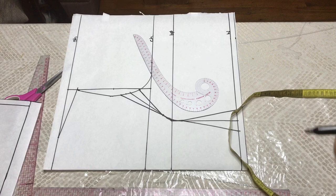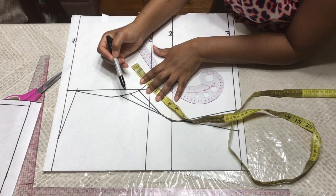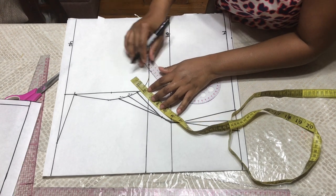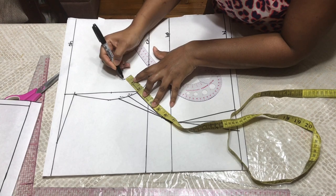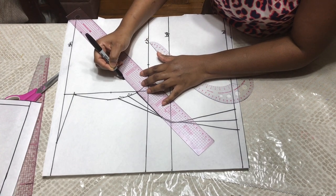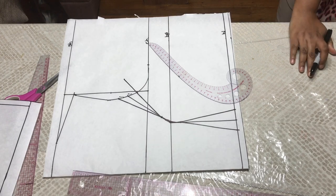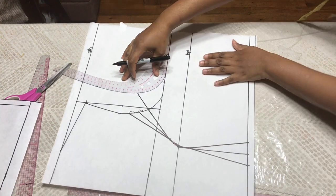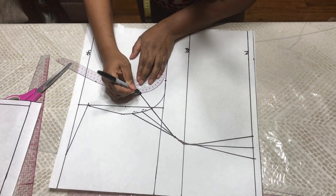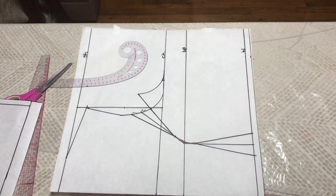Now you're going to go up at this point and extend this line two inches, because we have a two-inch dart — one inch here and one inch here, so that's two inches. If you do not extend this line by two inches, when you sew your panels together it's going to be short. So you have to extend this line two inches and then retrace this armhole right here. That's your new armhole measurement. There your princess dart is formed.